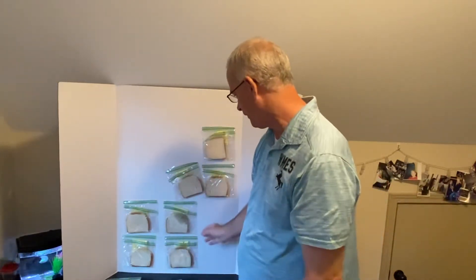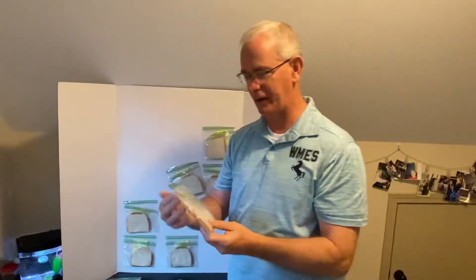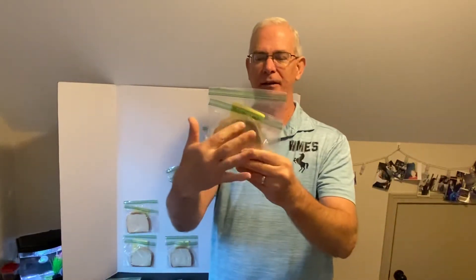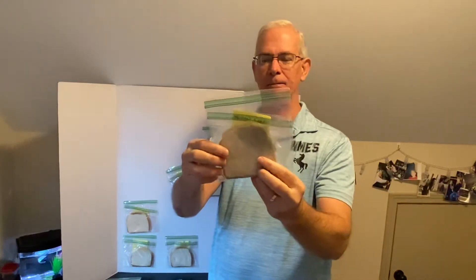And then the last one I'll show you today is this one right here. Kind of nasty. Look at this upper corner — it's kind of strange. What's going on there?